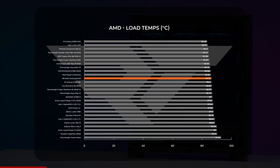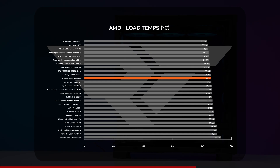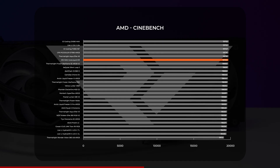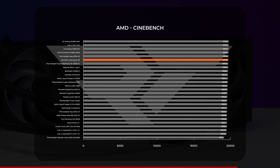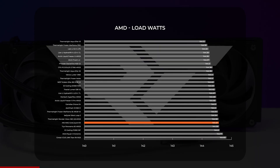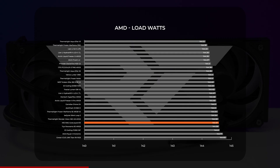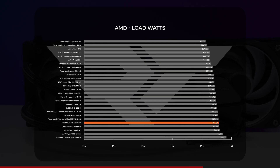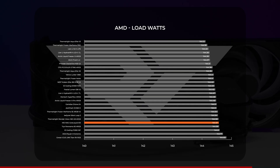Moving on to the AMD side under CPU load, MSI's MAG CoreLiquid A13 made a case for itself with an average just over 86 degrees Celsius. While that may not sound impressive, the A13 was only 3 degrees above our coolest AIO in this test — buddy-buddy with the Ryujin III Xtreme and the ID Cooling FX360. In Cinebench on AMD, the A13 scored 19,703, wedging it between two of Thermalright's budget leaders. Power draw under load showed the CoreLiquid A13 allowed our 7700X to draw an average of 144.57 watts.